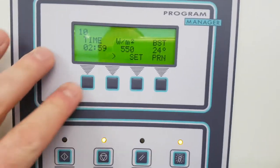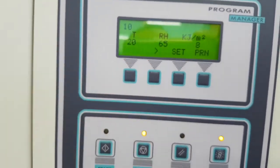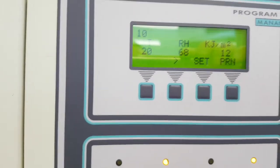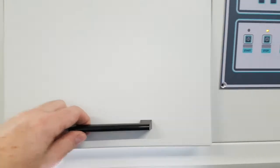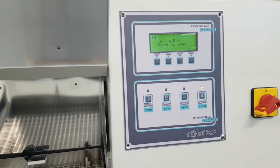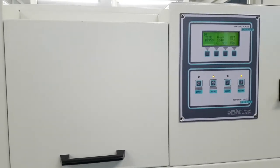You can see here on the display the RH is now at 66 — it's going up until 70%. There is an automatic stop when you open the device; an alarm shows 'cover is open.' When you close it, it restarts automatically.